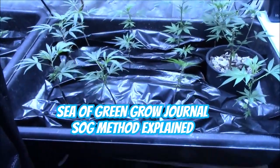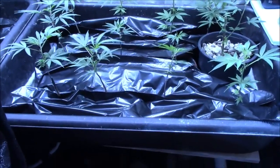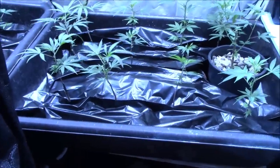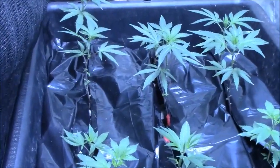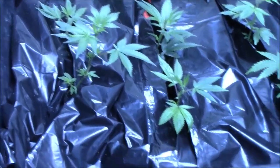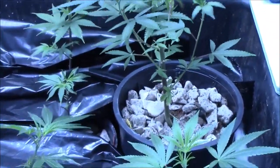Hey everyone, it's 420 Grower here and we are doing something different this time. This is going to be a SOG grow with small plants. I have two totes here — there are 12 plants in each. There are six Mac Ones down at the end and six Death Bubbles at the front, and then in this tray there are some Black Banana, some Gorilla Glue, and some Double Tap.